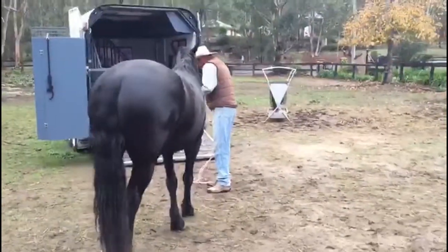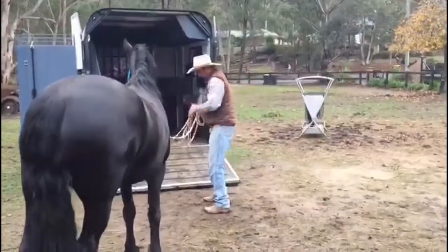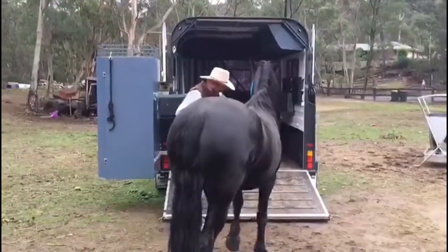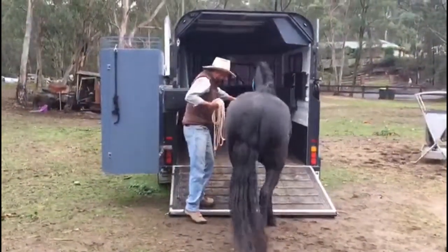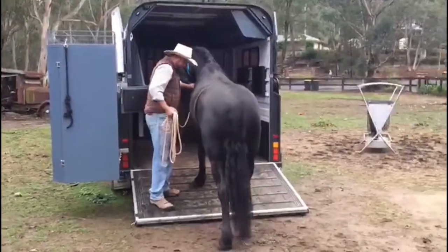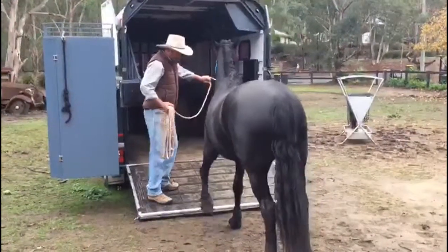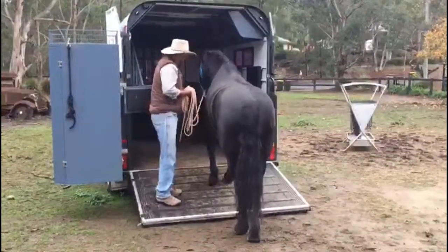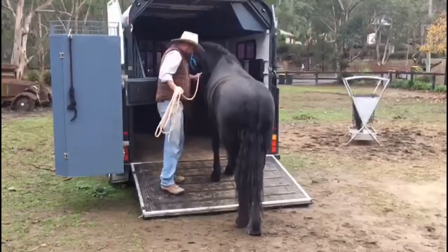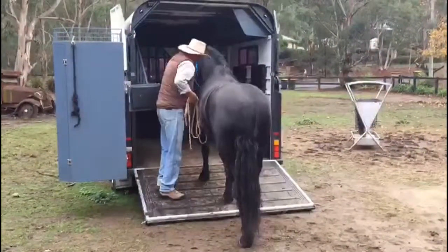Now in preparation for self-loading, I'm going to teach her to do what I just did — walk past me and back off. She's already very confident with passing me, so now she's just got to do what she's already been taught: step on the float, step off, and go past me. All those things she already knows. You don't expect them to go past you if they can't pass you confidently. So I'll just help her up through here, go past me — and just do that until she can walk in like that.